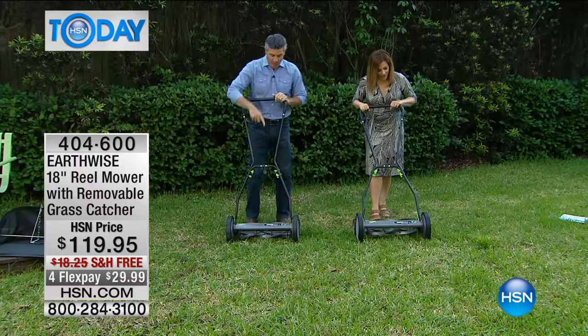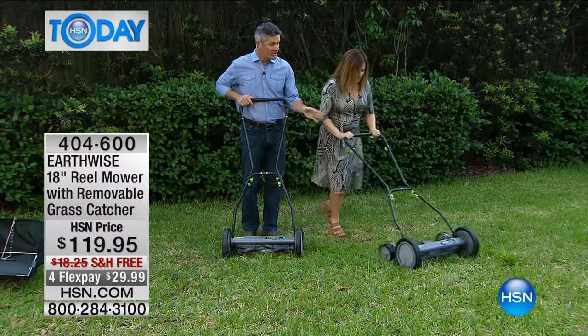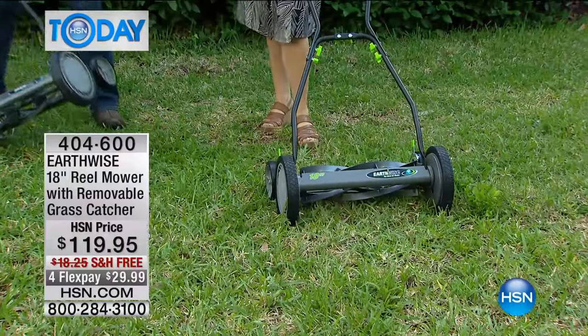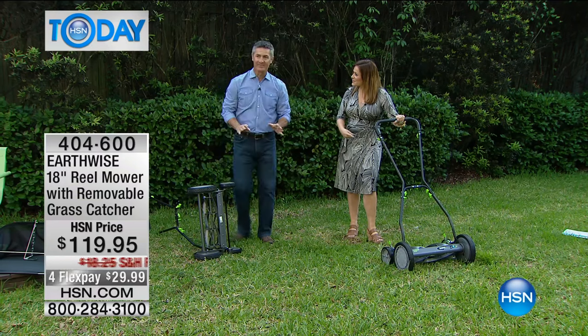It does a great job because this is a five-blade reel mower. The reel is what's spinning inside of that, and it spins by moving those large wheels on both sides. We have trailer wheels. I mean, this has everything you want. I thought it was going to be super heavy to push around and move around, but this feels great — it's easy.